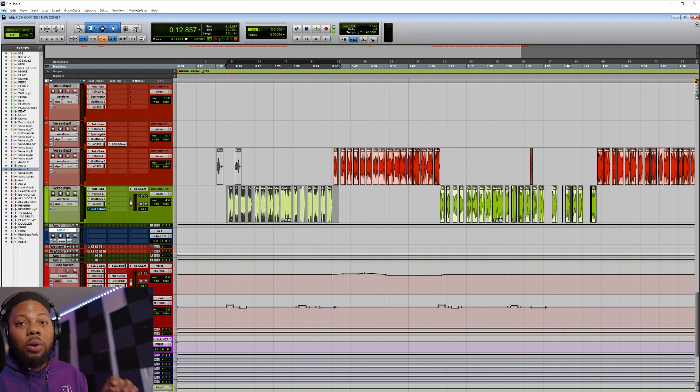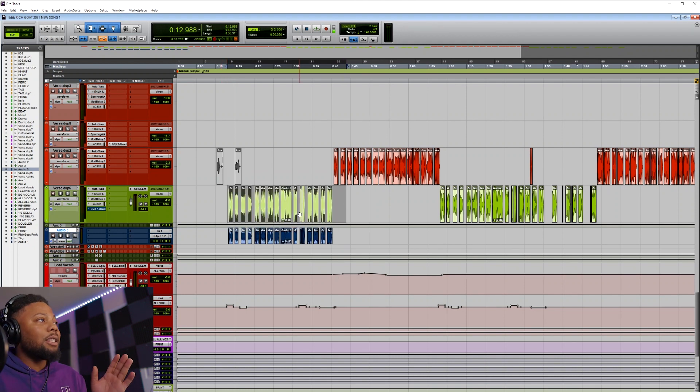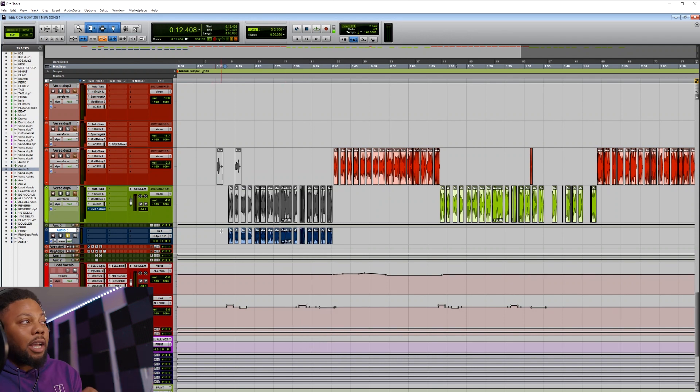Highlight the track you want to run through the hardware, hold down Alt, and drag it onto the new track you just created — that duplicates it. We're going to keep the original track for later, maybe blend a bit here and there, so we'll just mute it. We're starting with the hook — these are the raw vocals with no effects, not going through any channels, nothing. Let's hear what it sounds like and figure out what it needs: does it need a low-end boost, are the highs too much?